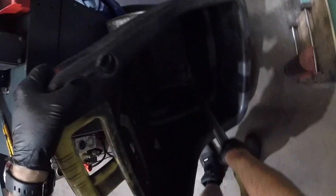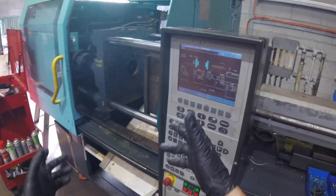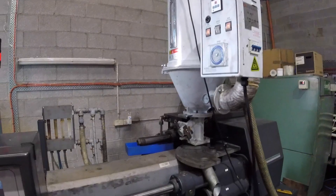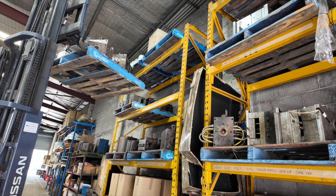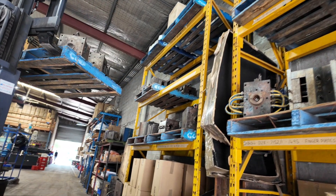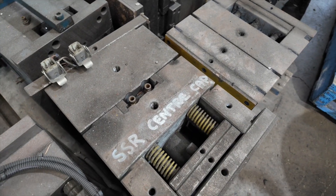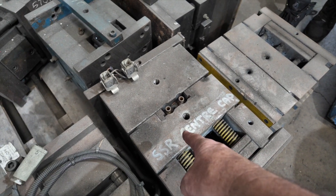Always hard to get that last little bit out because it's very static and stuck to the bin — doesn't want to suck up. The material's drying, so while it does that, we'll do the die change. We've got a little bit of time up our sleeve because this is going to take a couple of hours to dry out correctly. So this is the SSR center cap — that's the one going into the machine.